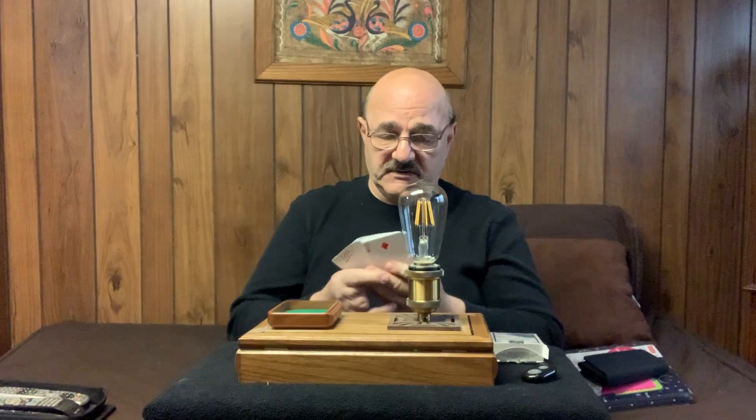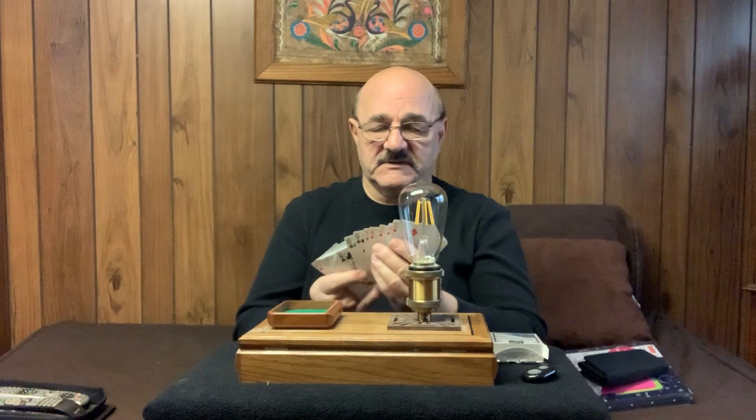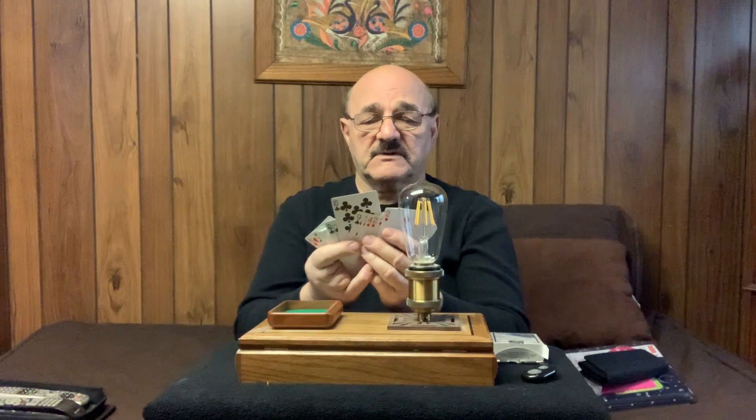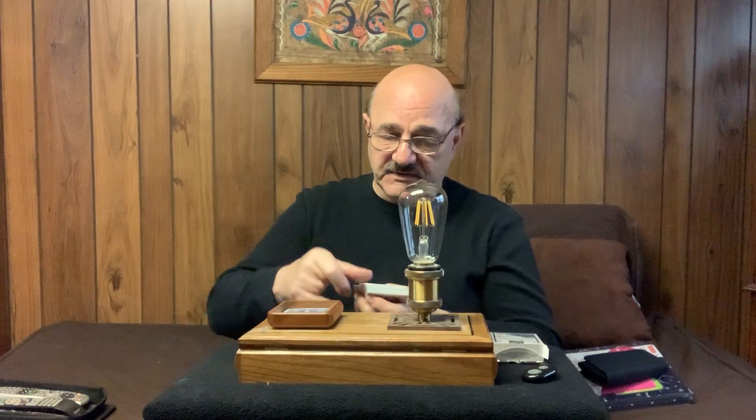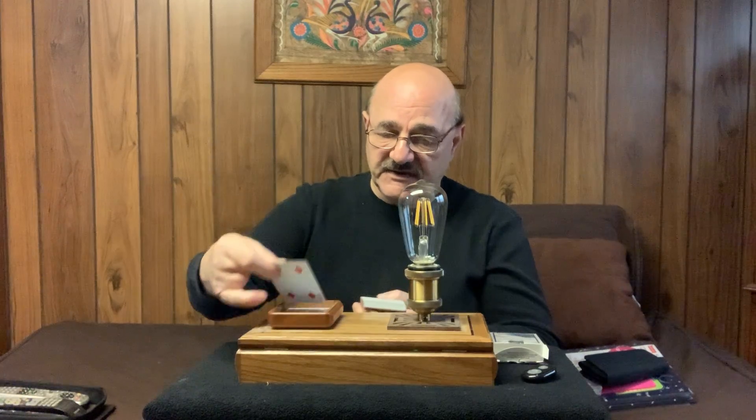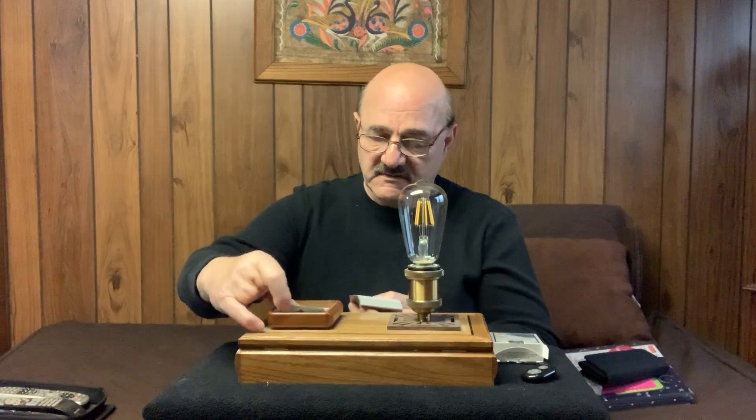You will have a spectator select a card from a normal deck of playing cards — say he selected this particular card. You're not going to see this card yourself, but that's the card that he selected, and then you bury it in the deck like so. Then you, the magician, take the deck of cards and one at a time place them in a tray.